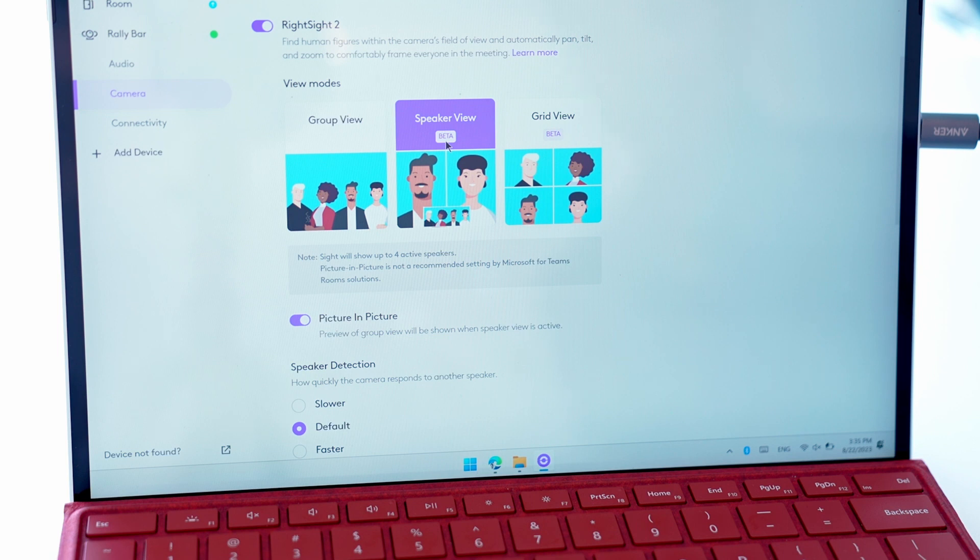And that's it. From here we can exit our settings, plug the Rally Bar back into the Meet Compute Box, and use site during our Google Meet meeting. We wanted to show you what the experience would be like in a Google Meet room. I'm joined by my colleague Ryan. My name is Ryan Jodato, I am the Strategic Alliance Manager for the Google partnership here at Logitech. What you're seeing here in the meeting is the camera feed coming from site, right here at the center of the table. We're going to have a whole separate video to show you more about this experience, but for now, that is site installation in a Google Meet room. Stay tuned for more.